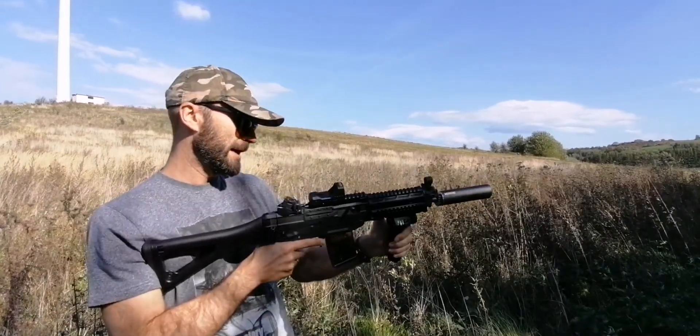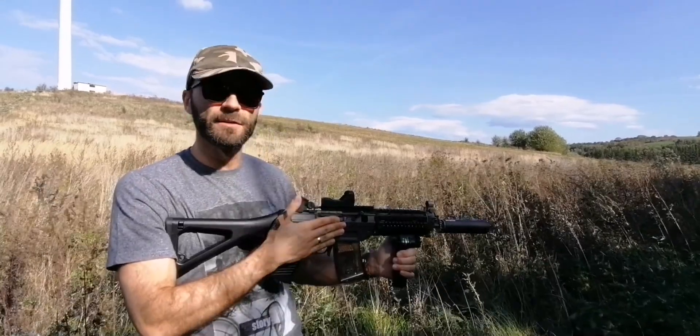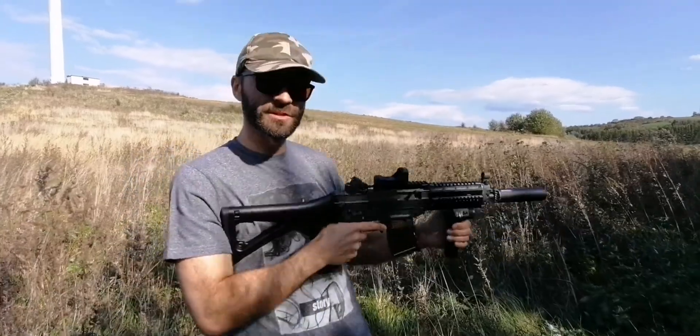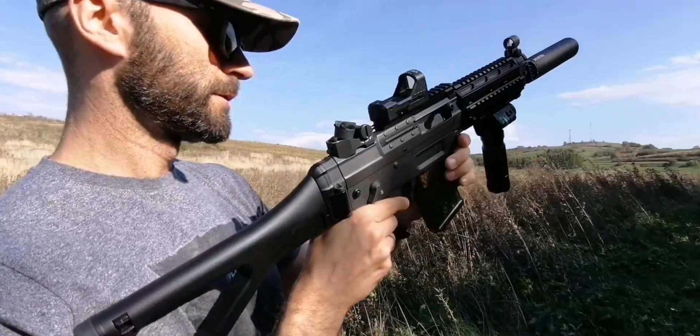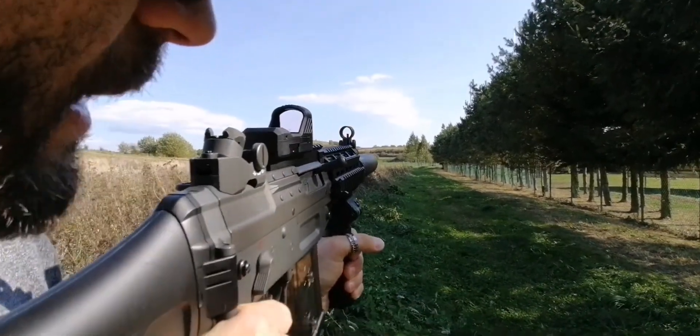I just want to show you how this baby shoots, because it is fitted with the EBB — electronic blow-back system. As you can see, the handle is back through it. Single fire. Fully automatic.